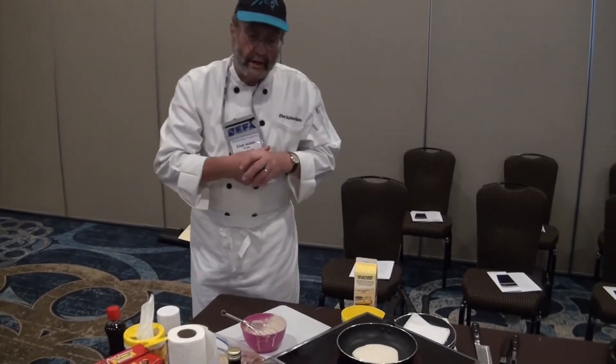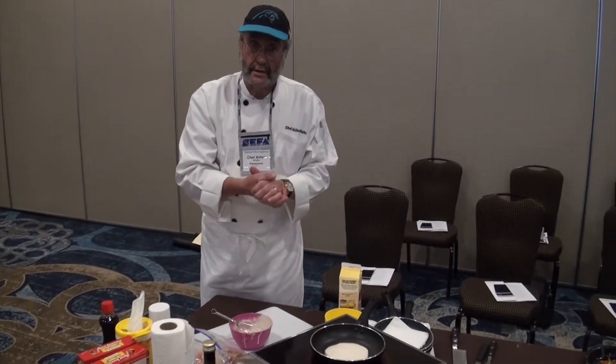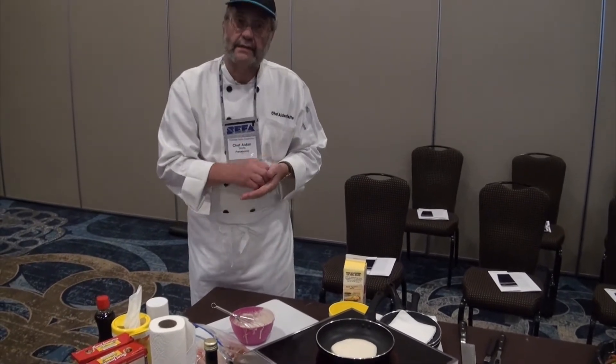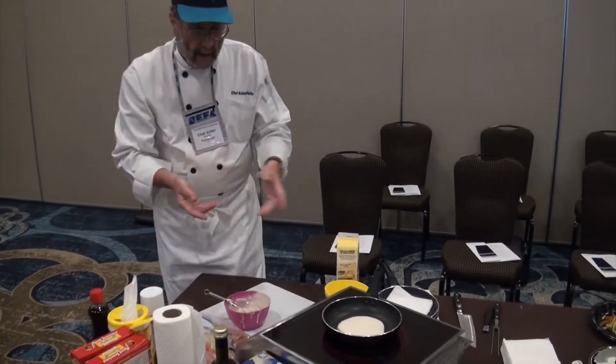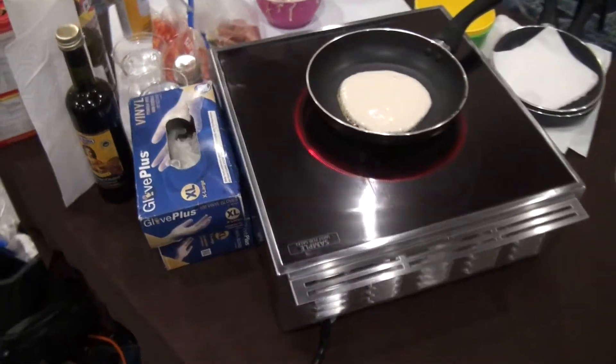The whole idea when we're talking about this style of cooking is obviously ease of use, as you see right here. The pan's coming to temperature as I need it. The next thing is obviously the cleanliness — I can wipe this down at any time because this surrounding area does not get hot.